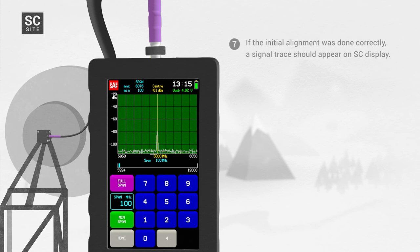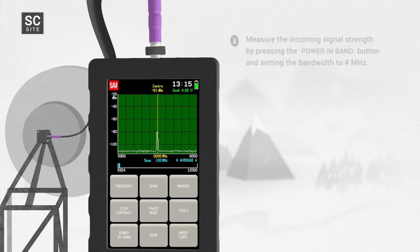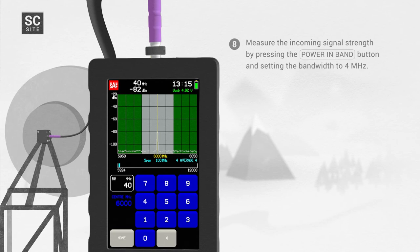Step 7: If the initial alignment was done correctly, a signal trace should appear on the SC display. To reduce noise effects, use Average mode. The recommended setting for a line of sight survey is Average 2 or Average 4. Step 8: Measure the incoming signal strength by pressing the Power in Band button and setting the bandwidth to 4 MHz.